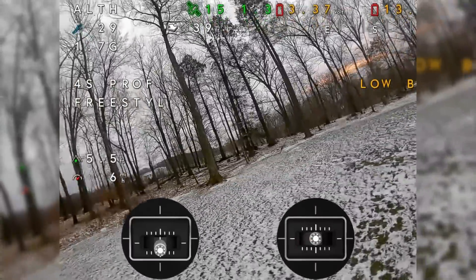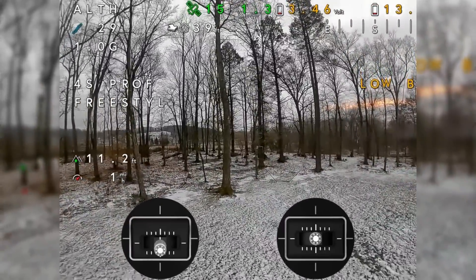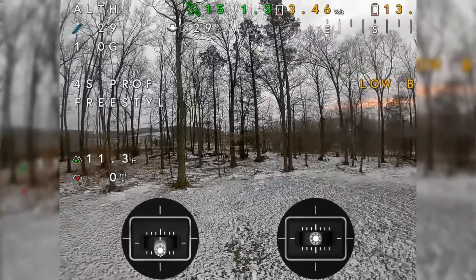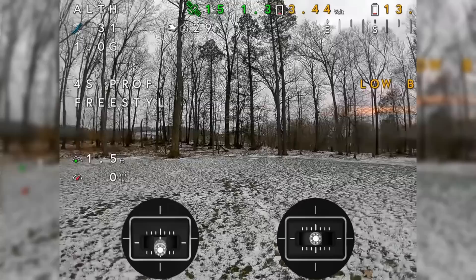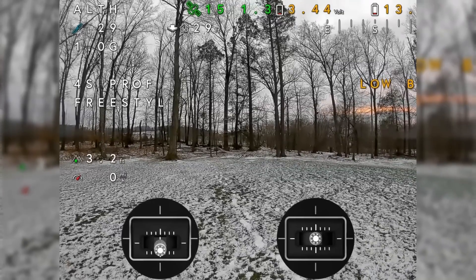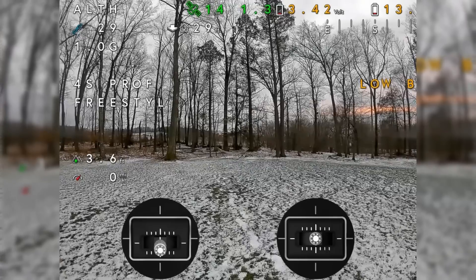See how it's going way down? When I stop, it bounces back up to its altitude — it does really well. As you can see in a steady state, if I bring it down a little bit, there's a small drop there. If I bring it down and just hold it there, it does pretty good, I would say, for altitude hold and position hold.